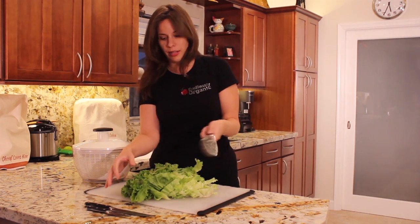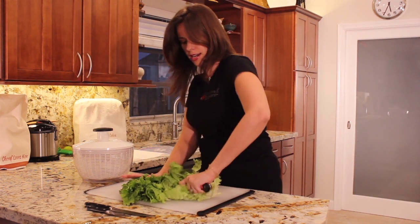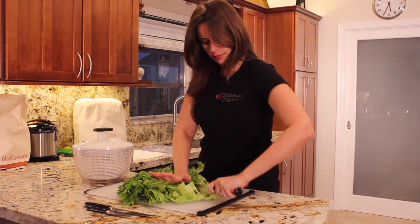My fiancé is always telling me to make it smaller and smaller, so you can cut it as much as you want. You can even cut it lengthwise. Then you want to get rid of the end piece.